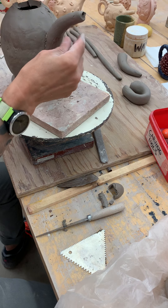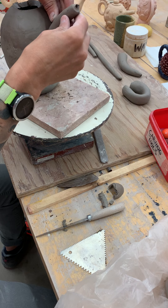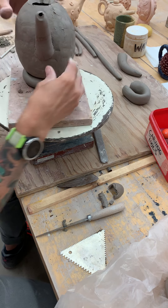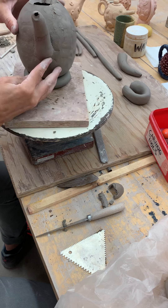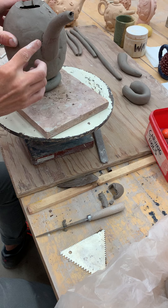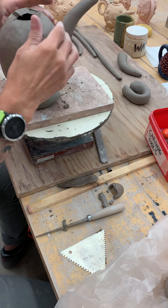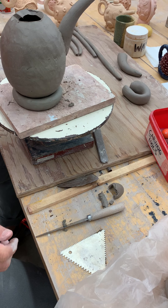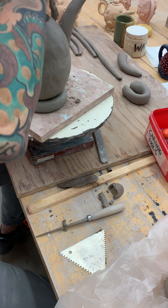Hopefully you get some slip oozing out of that seam. Because this is nice and wet, I can adjust the angle of that spout. You don't really need to blend it in. I'm just kind of refining this a little bit where that slip oozed out. You can actually just get a dryer brush and get that slip off of there.